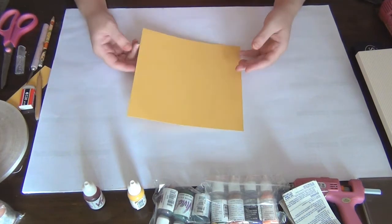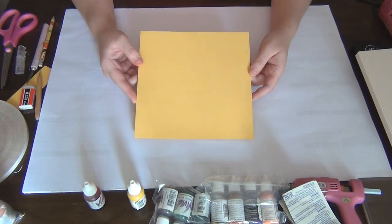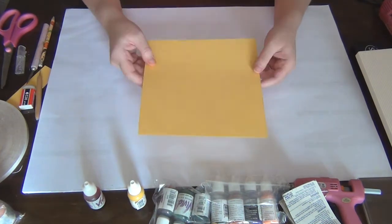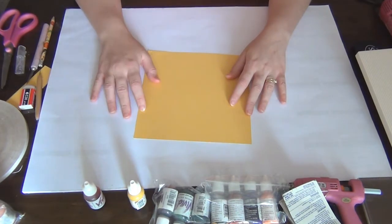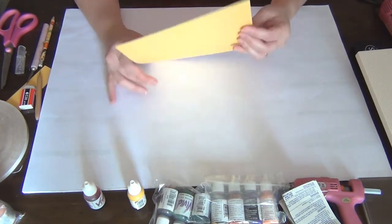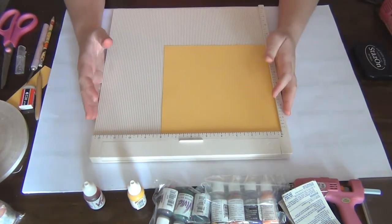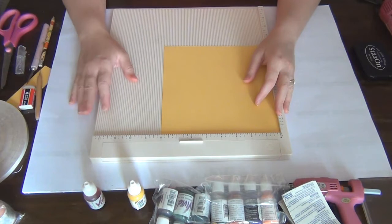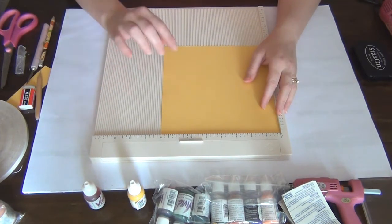I'm starting off with an 8x8 piece of card — this happens to be American Crafts cardstock in yellow. I'm going to do some scoring first and then do the coloring and stamping. I have my Martha Stewart scoreboard here, but if you don't have one of these you can still do this with a ruler — that's not a problem.